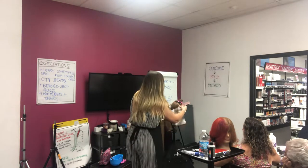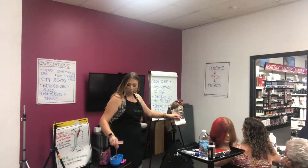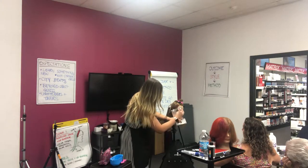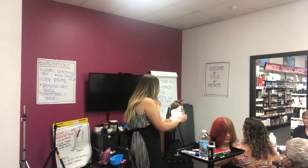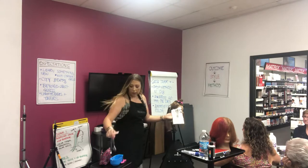Just keep working our way up to that section, always grabbing that first stitch right on the hairline. Then we will move on to the top so I can show you guys how we would attack that part.